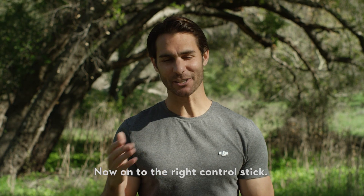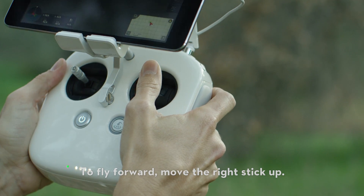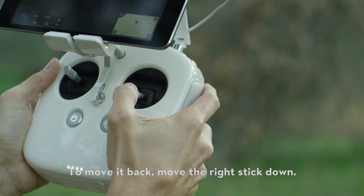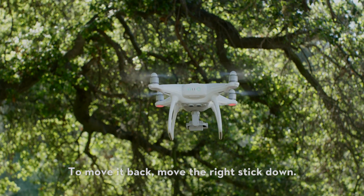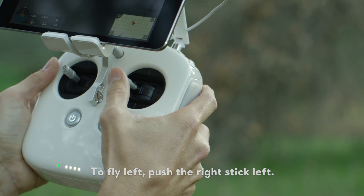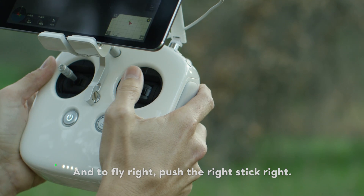Now onto the right control stick. To fly forward, move the right stick up. To move it back, move the right stick down. To fly left, push the right stick left. And to fly right, push the right stick right.